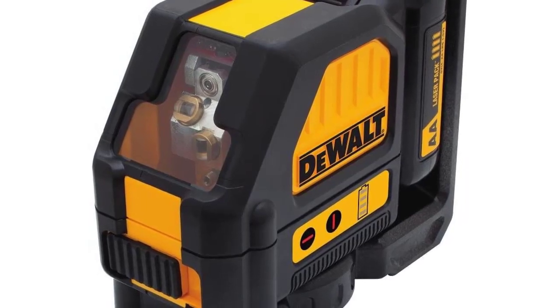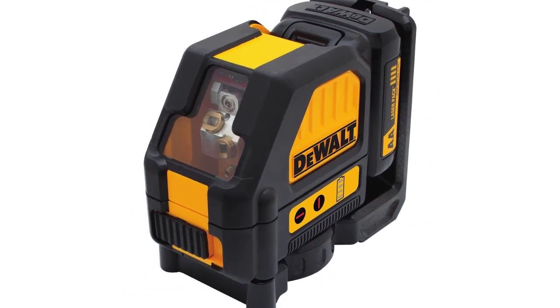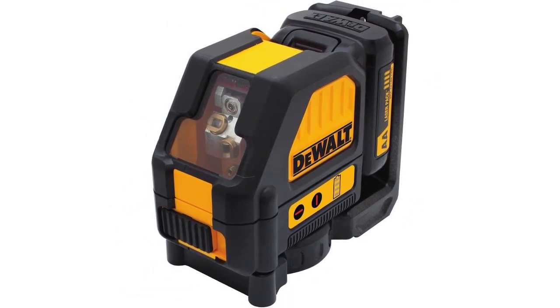Over-molded housing and IP65 debris and water resistance. Integrated magnetic bracket with 1/4-inch and 5/8-inch thread, ray-mounted magnets allow flush attachment to metal and steel track. Comes with an AA starter pack and 4 batteries. Locking pendulum helps prevent damage to internal components.